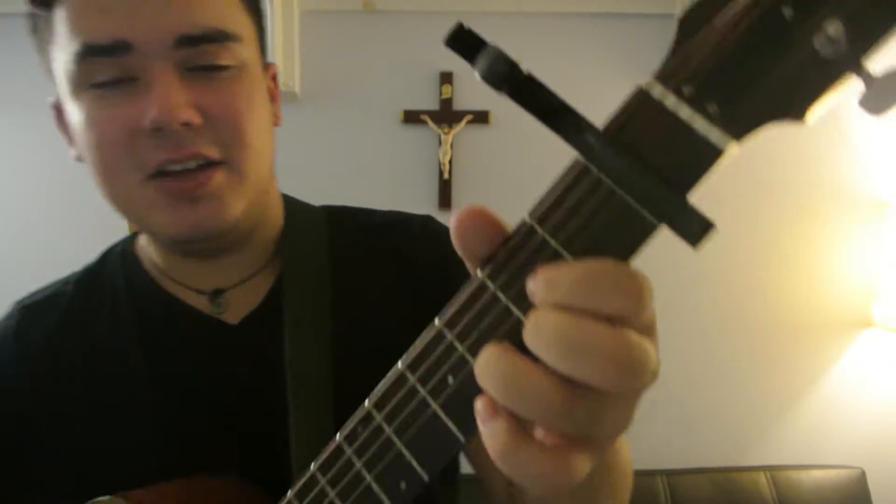Fourth fret, second string — super duper easy. So it goes from D like that; it's a fast change.